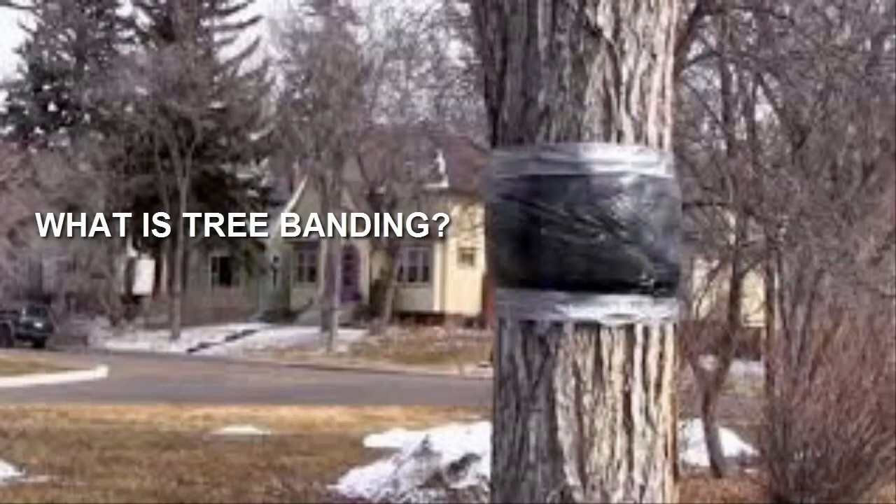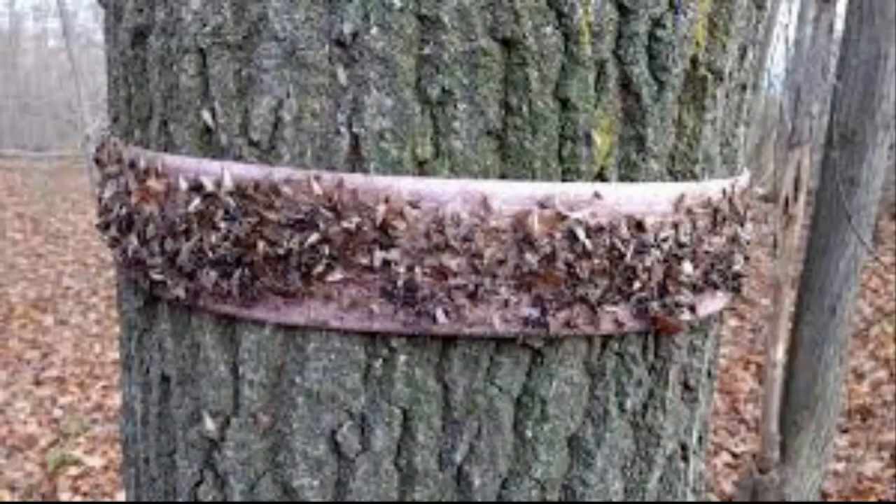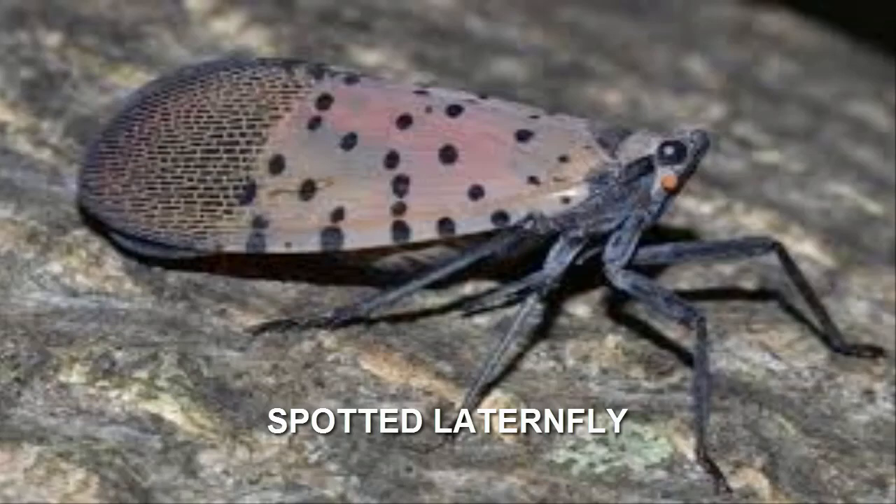So what is tree banding? Basically, tree banding is putting banding around your trees to help stop the spread of insects — namely invasive insects — from hurting the tree. And really it's to help prevent going from one of these to many of these.